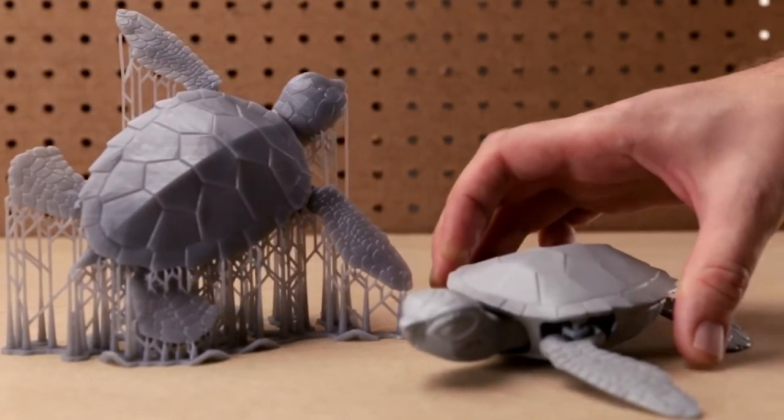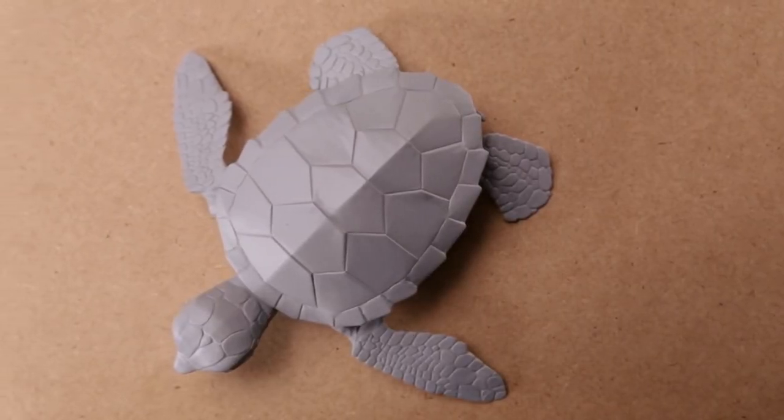Painting can breathe life and color into your 3D prints. A flawless paint job starts with priming.